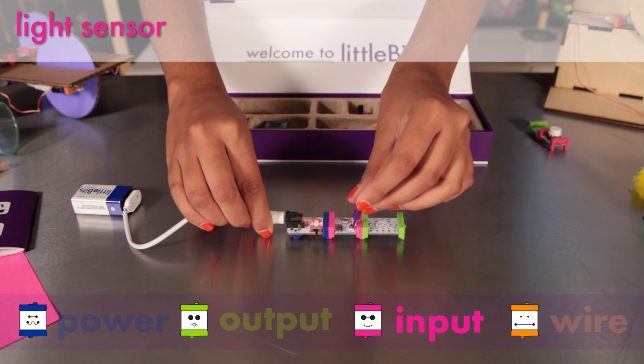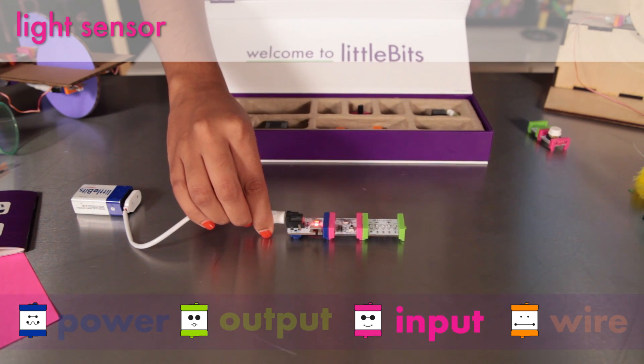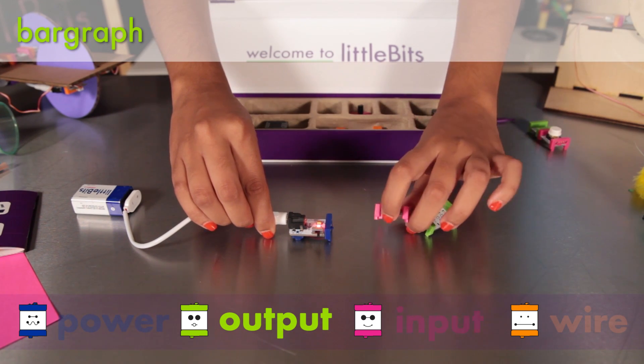You can adjust the sensitivity using the purple screwdriver. The light sensor is attached to a bar graph which has five LEDs in different colors that light up to show you how much signal the module is receiving.